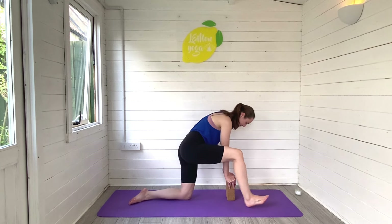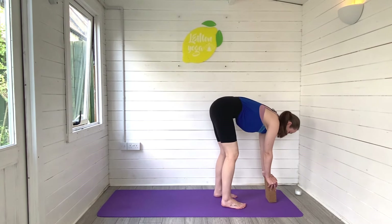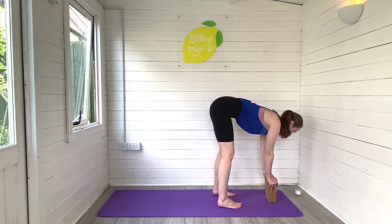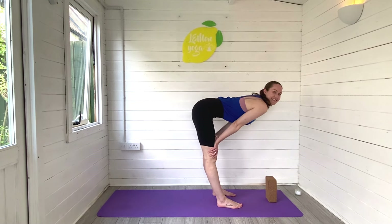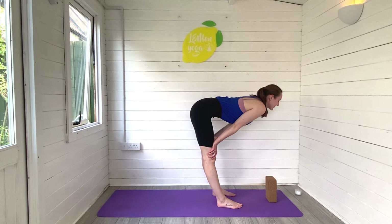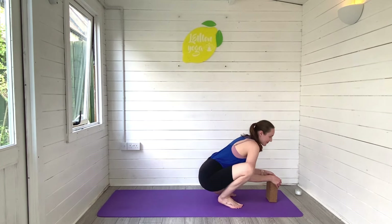Roll yourself forward to release. We're going to step both feet in now into a forward fold. Have those feet as wide as you need them, and then lift and lengthen into a flat back, lengthening through the spine, lengthening through the backs of the legs. This is a really nice stretch for the back. Breathe, and then release, coming all the way back down to the ground.